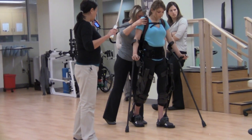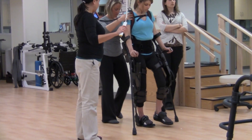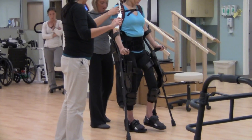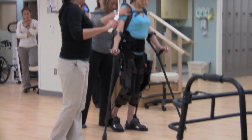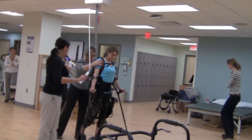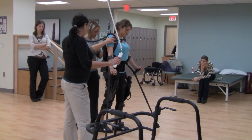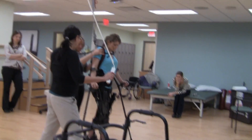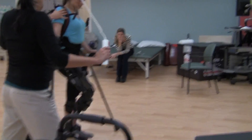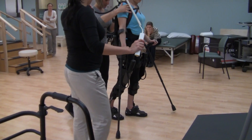Crutch forward, step. Crutch forward, step. Crutch forward, step. Crutch, step. Crutch step. Crutch, step. Step. Step. Step. Crutch. Step. Crutch. Step. Crutch. Step. Crutch. Step. Crutch. Step. Crutch. Step. Crutch. Crutch.